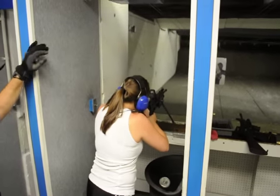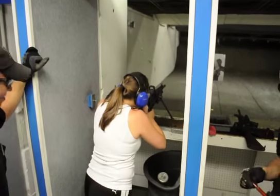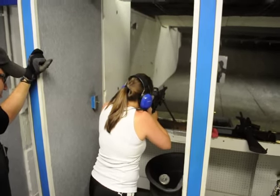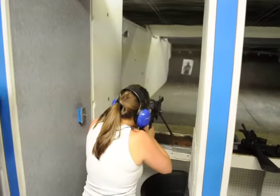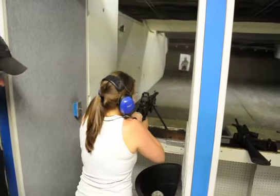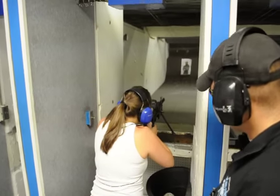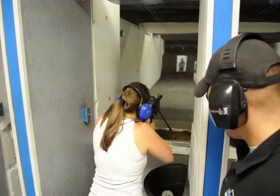Look down the sight. Don't free gun it. Am I supposed to be looking at the red dot or the...? I said the red cross here, not the red front sight. Don't worry about that.